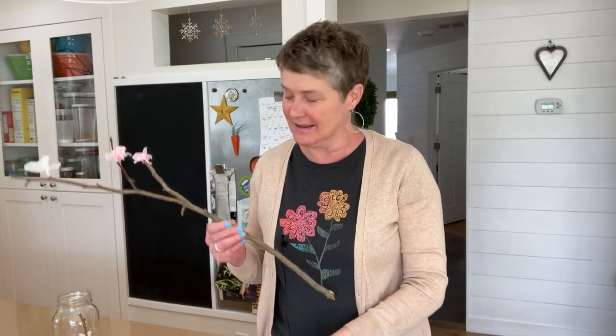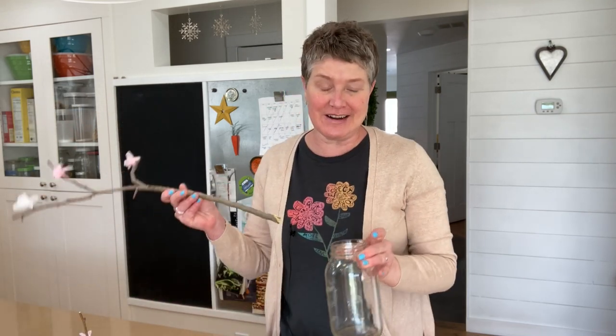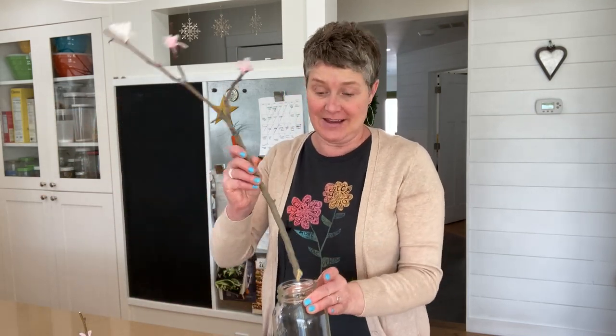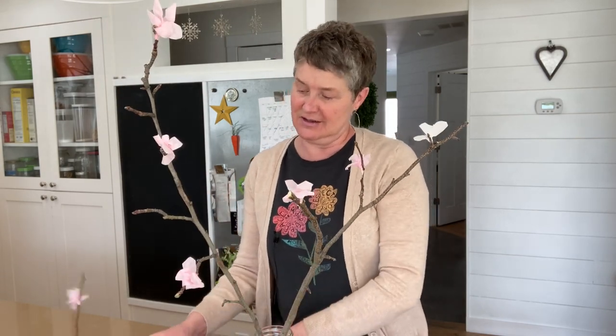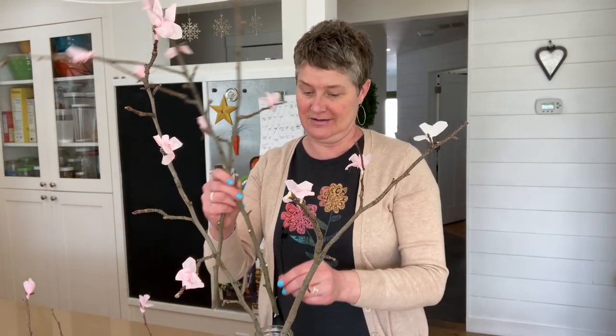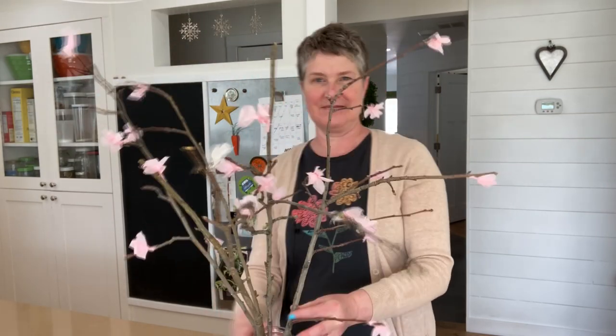Once you have your blossoms all glued onto your branches, grab your mason jar or your vase and just stick them in. I've cut the branches at a good length and I'm going to put about five branches in the jar. Aren't they just lovely sitting on your cupboard or your table? Such a fun happy little decoration to have in your house — they almost look real.